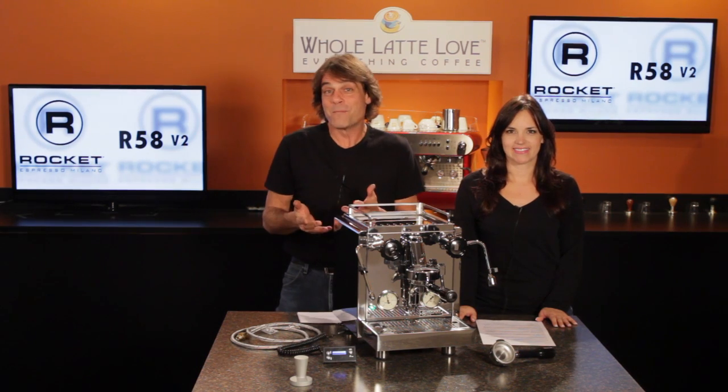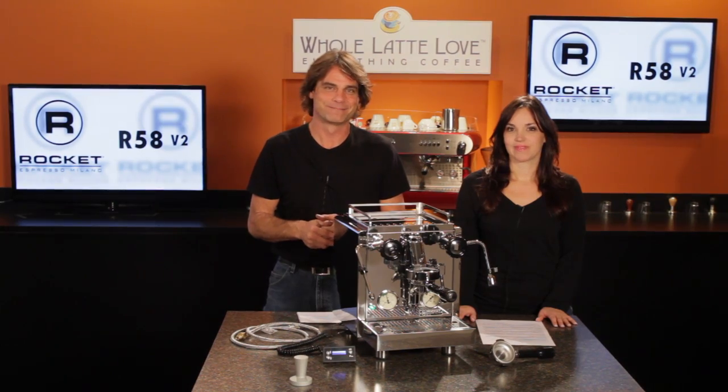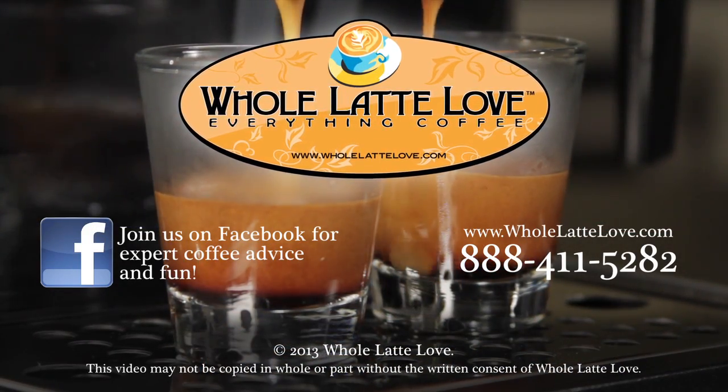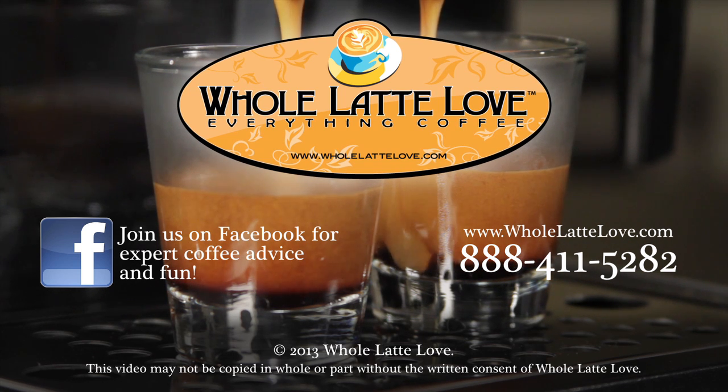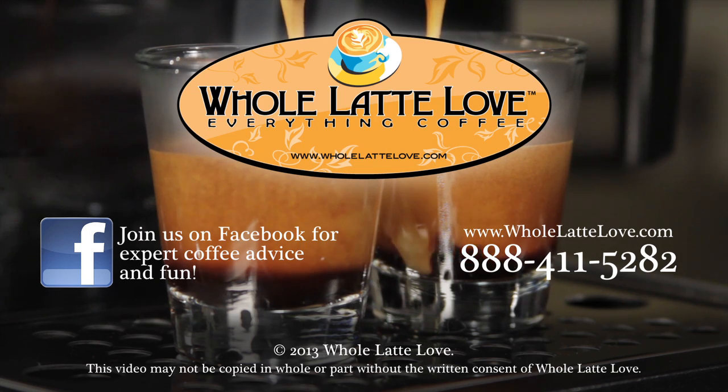I'm Morgan, and I'm Mark. Be sure to subscribe to our YouTube channel for the latest on everything coffee. Thanks for watching. Whole Latte Love is your resource for everything coffee — subscribe to our YouTube channel for daily updates on new coffee gear, plus hundreds of videos including how-tos, equipment reviews, recipes, expert technical advice, and more.